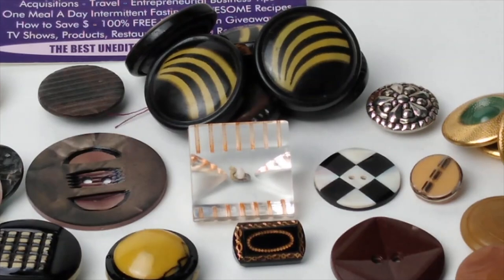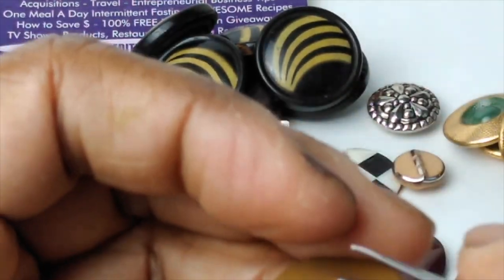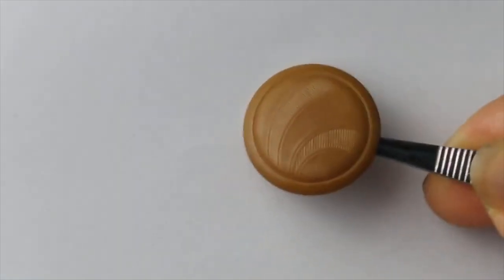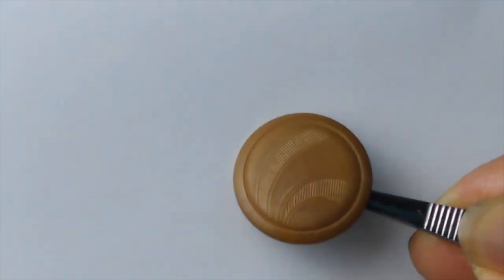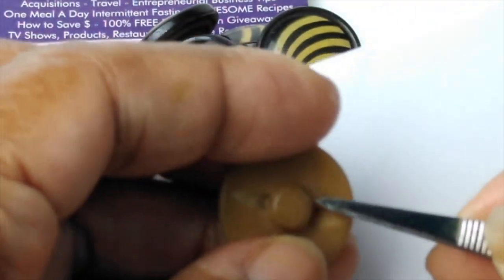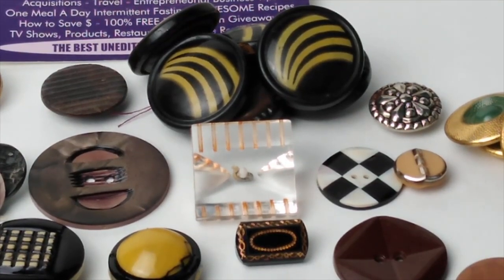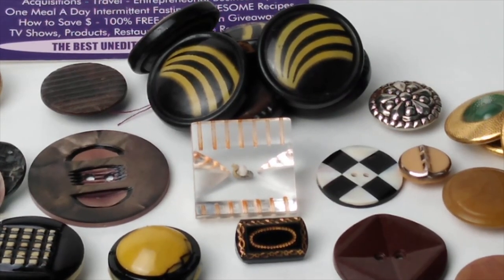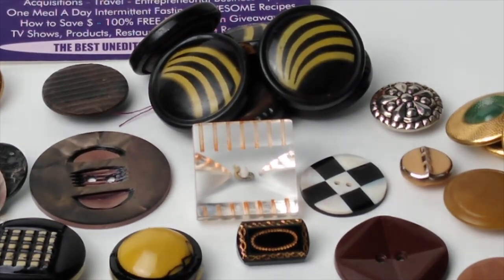I do have a couple ivory buttons — here's one right here. Absolutely stunning because look at that design element — just that spray going over to the right hand side. Absolutely pretty, lots and lots of detail. This is what the back looks like, and the edge is almost butterscotch in color. Sometimes people — usually a beginner collector — might accidentally identify these as Bakelite, but they are not Bakelite.